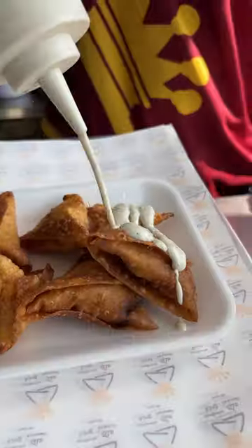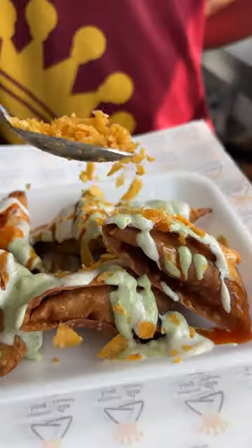This is delicious. Simple. Very, very delicious. Beautiful.